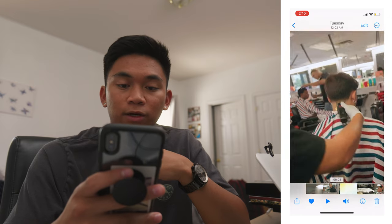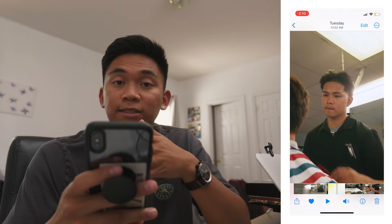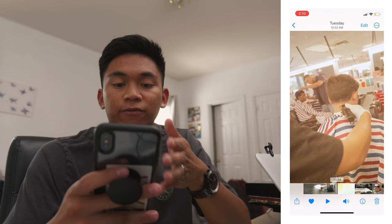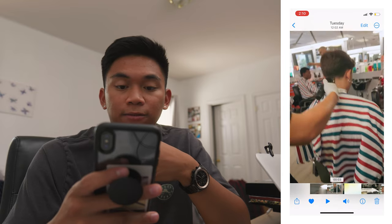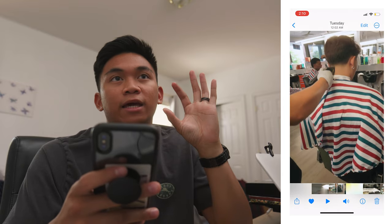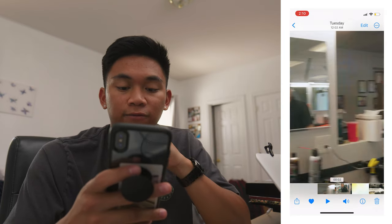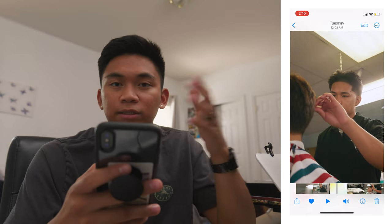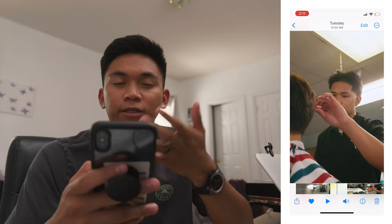Before we move on, I want to talk about the transition going on right here. I got it from Motion Array — if you look up overlays, that's how I found this one. It's one with some film artifacts mixed with a light leak or film burn, and that's paired with a little sound effect in the background to give it more impact. That little click just gives it more significance — the feeling of hearing a sound with something happening on screen.